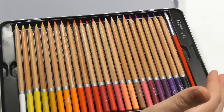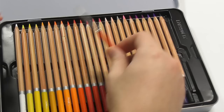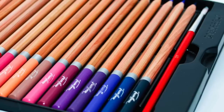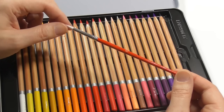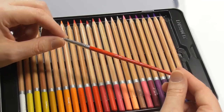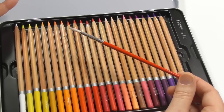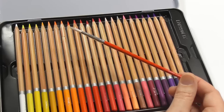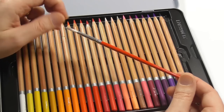Inside the tin — this is the 48 set, the largest; they also come in sets of 12 and 24 — there is a little number five round brush included. It's an okay quality brush; not one of those really cheap brushes from kids' watercolor sets. It holds water quite well and is a nice brush for starting out. I actually think more watercolor pencil sets should come with brushes — particularly anything at 24 colors and above — just to get the artist started. That's not a big ask.